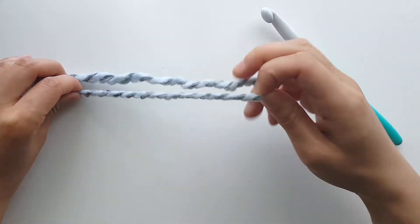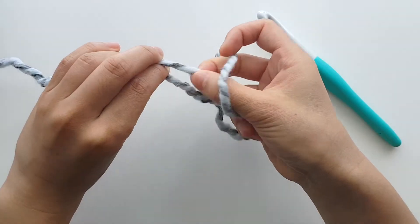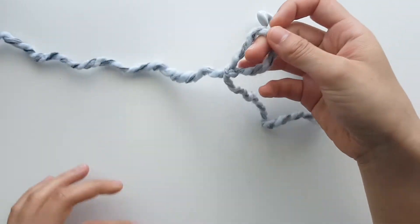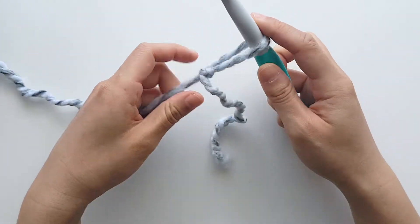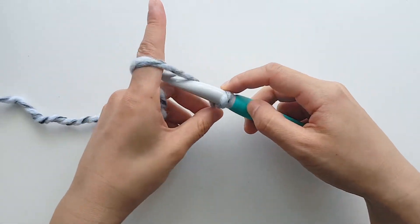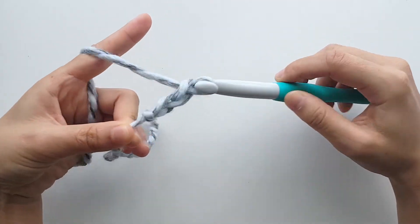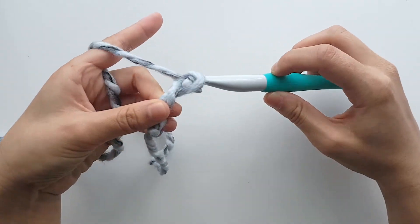To begin, create a slip knot. Insert your crochet hook into the loop. We're going to chain 39 — to chain, yarn over and pull through a loop. Repeat this until you have 39 chains.